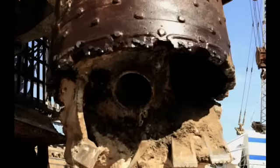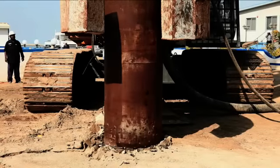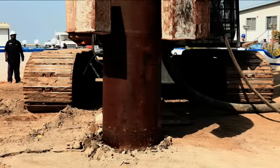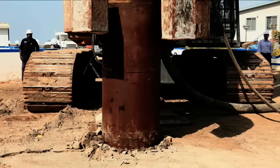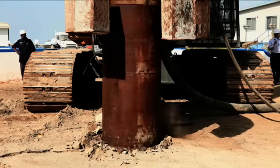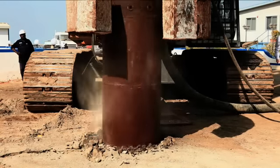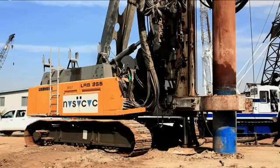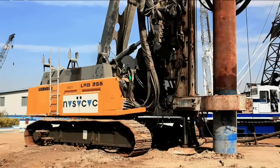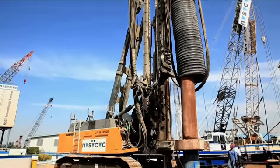Double rotary piling is a unique system where twin rotaries are used to drive a casing tube and augers in opposite directions. This is usually used in the execution of secant piled walls. Powering the twin rotaries requires a high capacity hydraulic engine that caters for both rotaries as well as the winch system used to pull the drill string out during concreting.